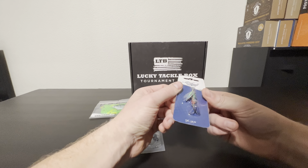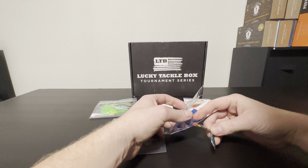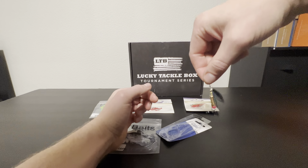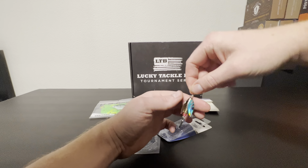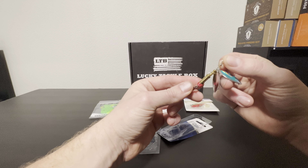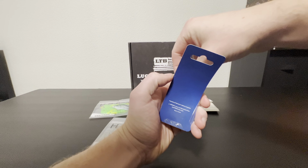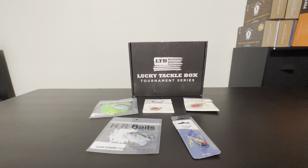Last thing in the box by Prime Baits — again, no information. It's got a double spoon on it, double green spoon. I don't really think the double spoon works better, but maybe it's a good-looking lure. It's got the old-school brass in the middle with a bead on the bottom. I'll definitely give it a shot and try it out — hopefully I'll be able to report back to you guys on whether it was any good.